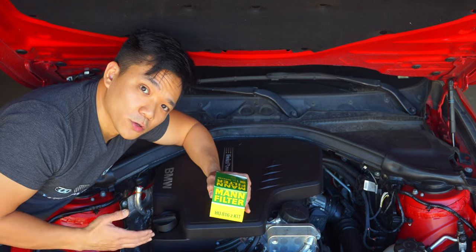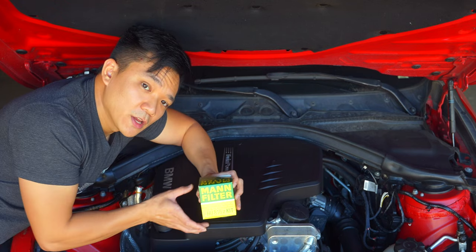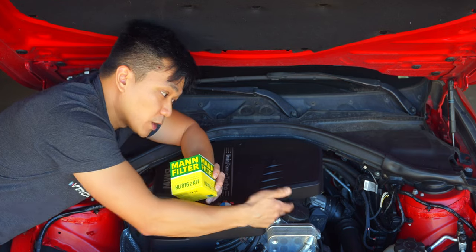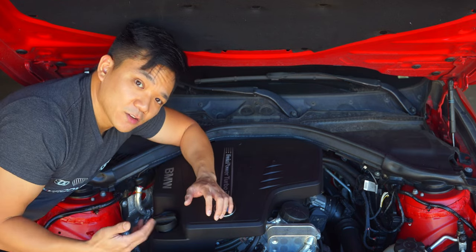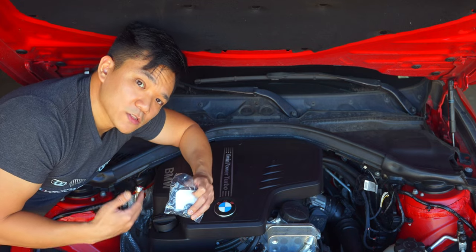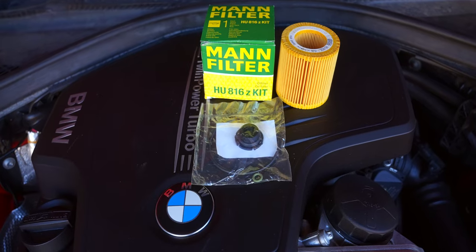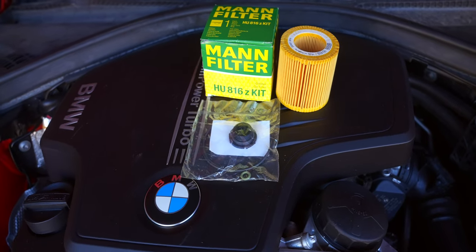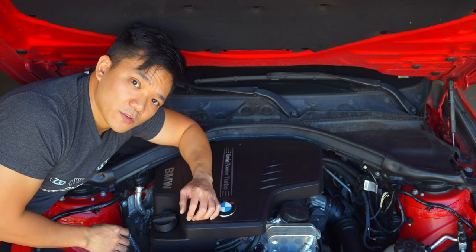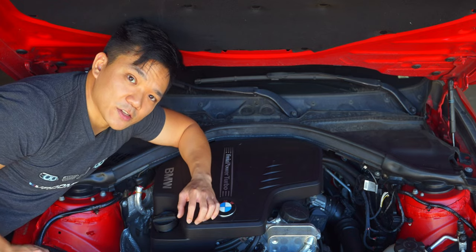The last thing you'll need for your oil change is the proper oil filter. Most F-series BMWs use the same oil filter, but because the N20 and N26 have a plastic oil drain pan, you can't reuse the drain plug. Make sure the kit you get includes a brand new oil drain plug as well as all the gaskets. Everything we use in this video will be in the links down in the description.